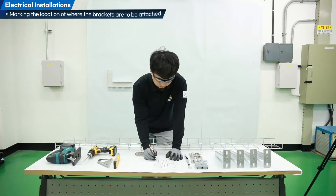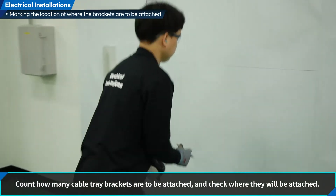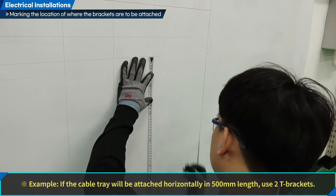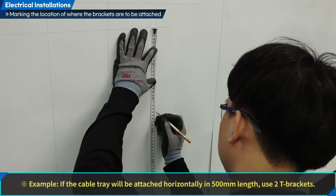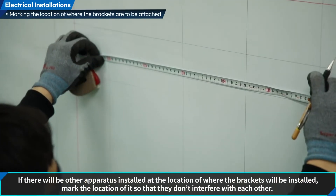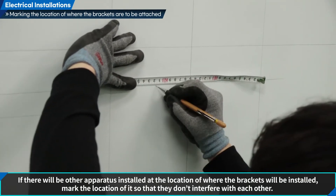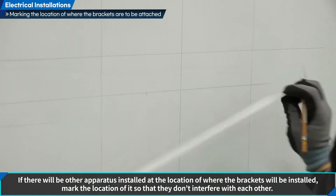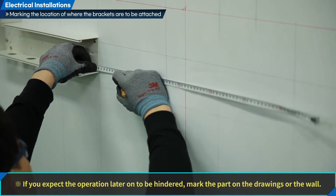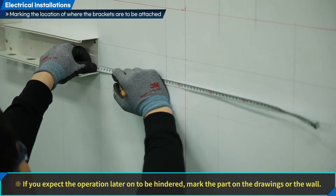We will mark the locations of where the brackets are to be attached. Count how many cable tray brackets are to be attached and check where they will be attached. Check the location and the number of brackets that will be drawn on the wall. For example, if the cable tray will be attached horizontally in 500 mm length, use 2T brackets. If there will be other apparatus installed at the location of where the brackets will be installed, mark the location so that they don't interfere with each other. If the installed brackets are worried to hinder the operation later on, mark them on the drawings.